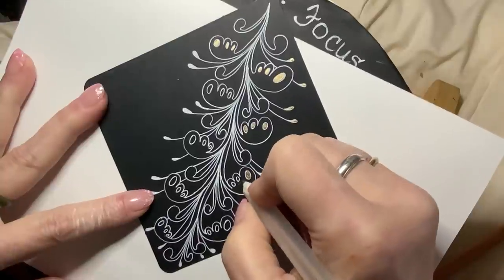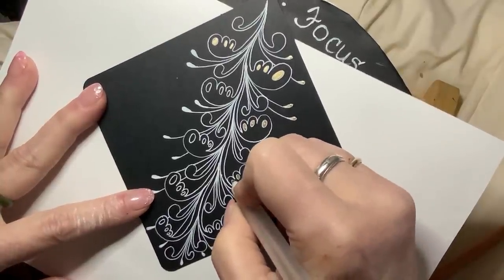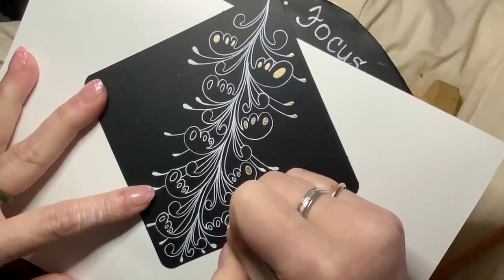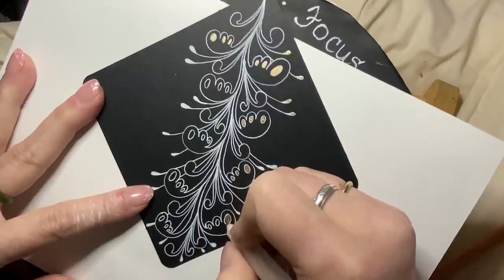I wish you could get the full effect, but as I move this I think you'll start to see. The metallic gold jelly rolls are awesome, as well as the silver — they have such good sparkle in them.